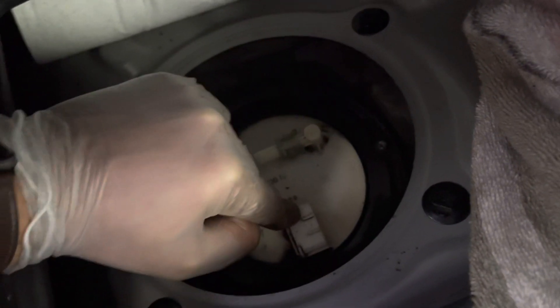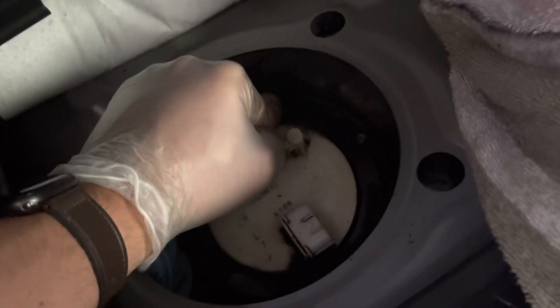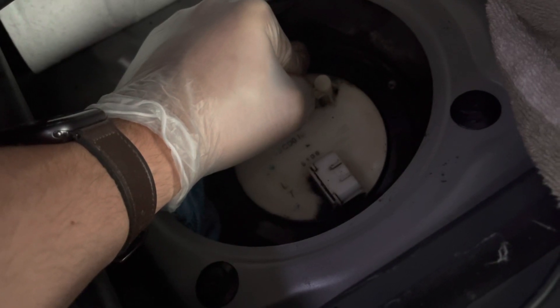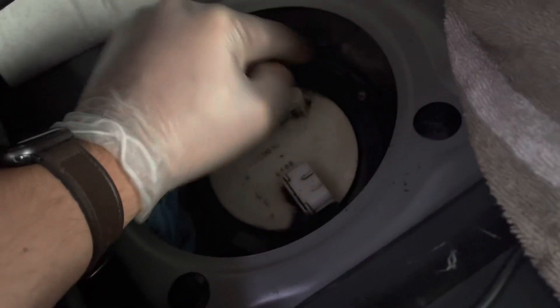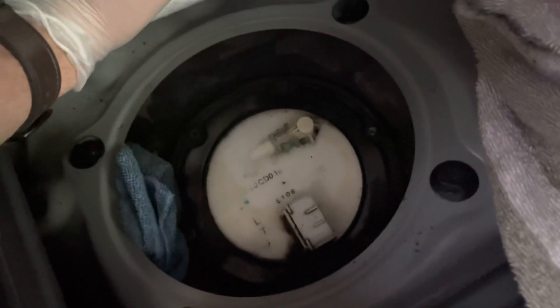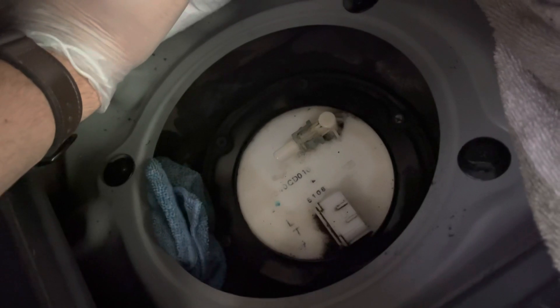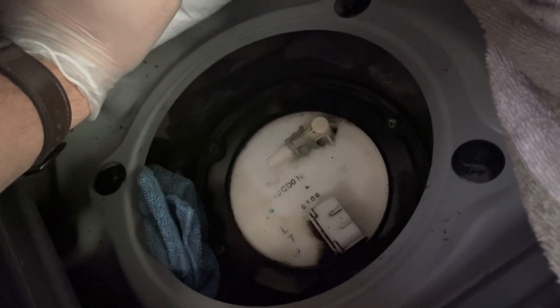Then you have the fuel line connected over here — you take it off — and the wire harness. And then next, I believe the last thing in order to get it out of the fuel tank, there are a couple of Phillips bolts you take off, then disconnect.